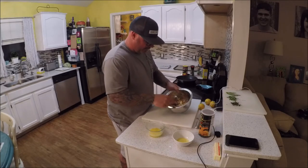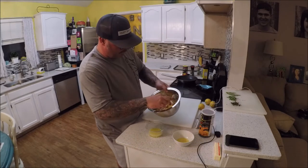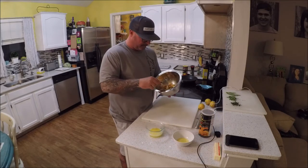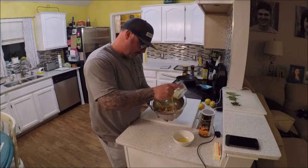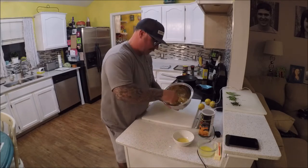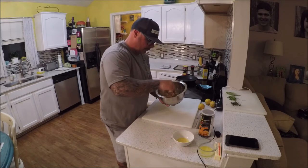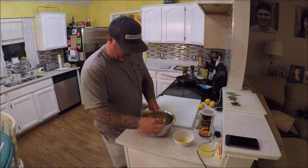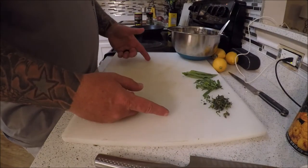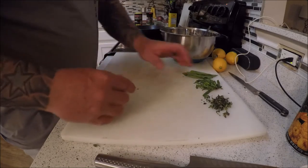That's the crab mixture — the sautéed veg, garlic, seasoning, salt, pepper, and some of the Don's. Add a little melted butter in there, probably about two tablespoons. We're going to add some fresh herbs to it. I have some thyme right here, pulled off the little stalks.